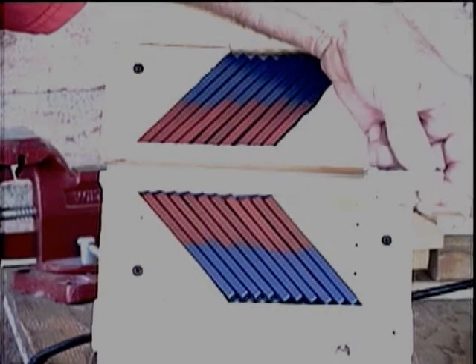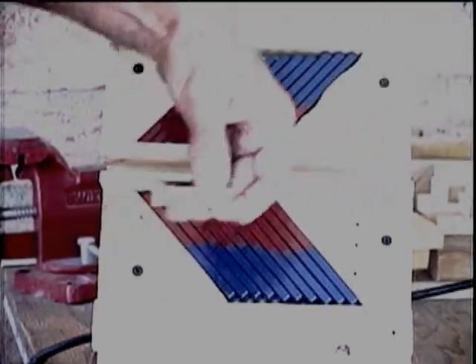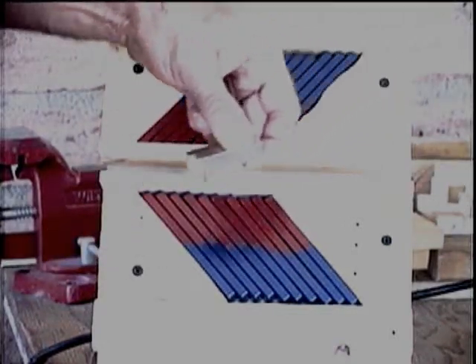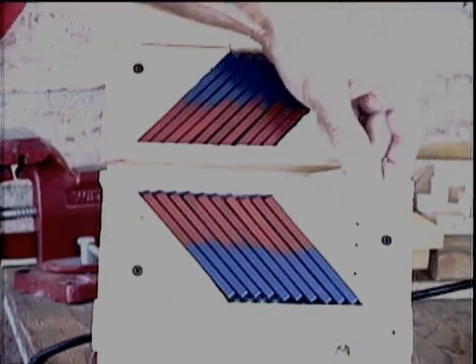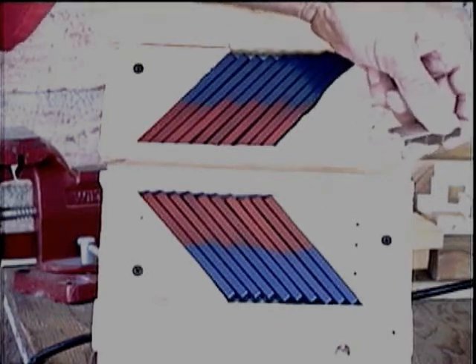When you watch this on your screen, you can't get any idea of the magnetic forces involved — it seems very easy to use the magnets. But in real life, when you're here, you can feel the very strong forces of repulsion. I'll give you some idea of the repulsion forces involved in a moment.